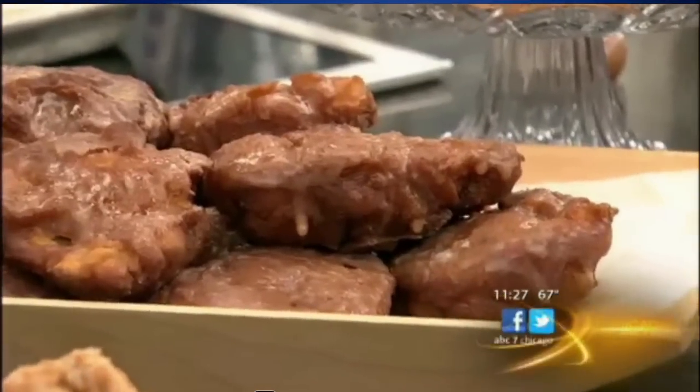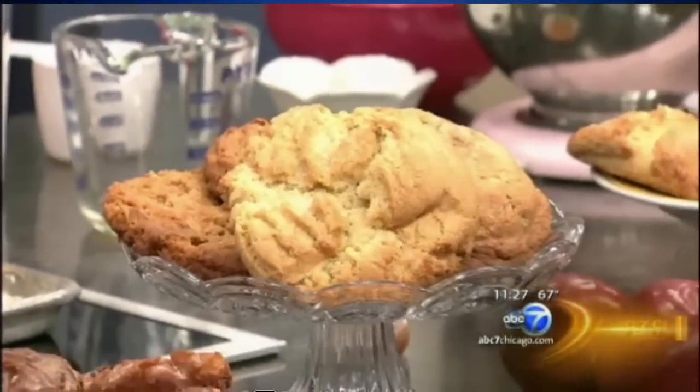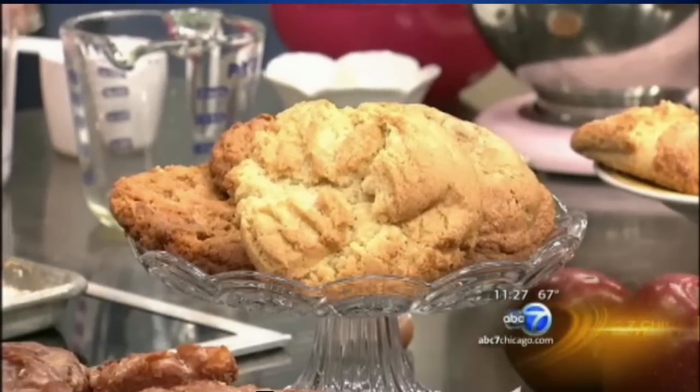I get up at four o'clock every morning and start making them — I actually made all this before I got here. These cookies are like giant size, so you can say you only had one cookie. There's some peanut butter cookies, sugar cookies, and chocolate chip cookies. And then there's some pretzel bread that I have every day — sells out all the time.